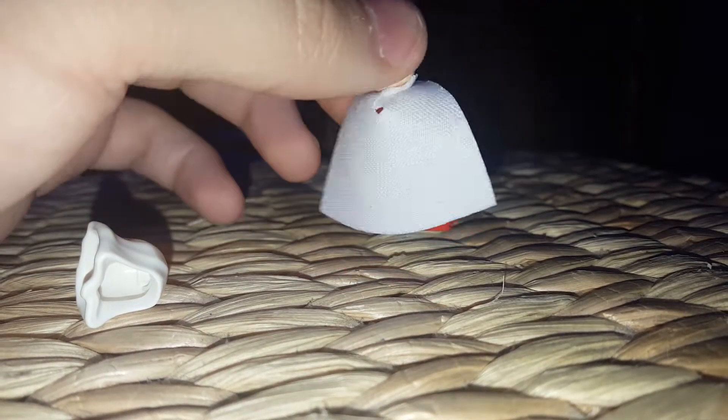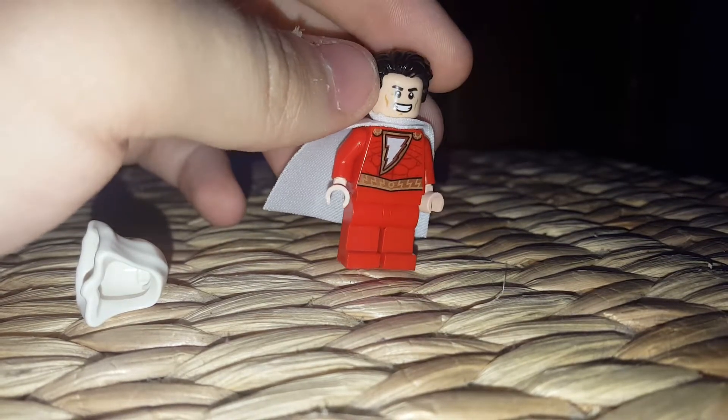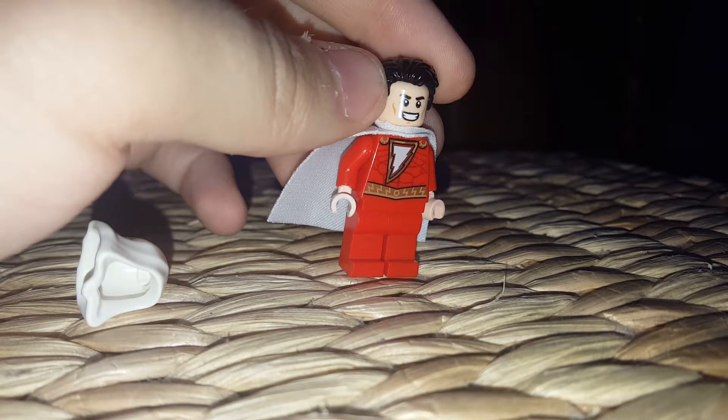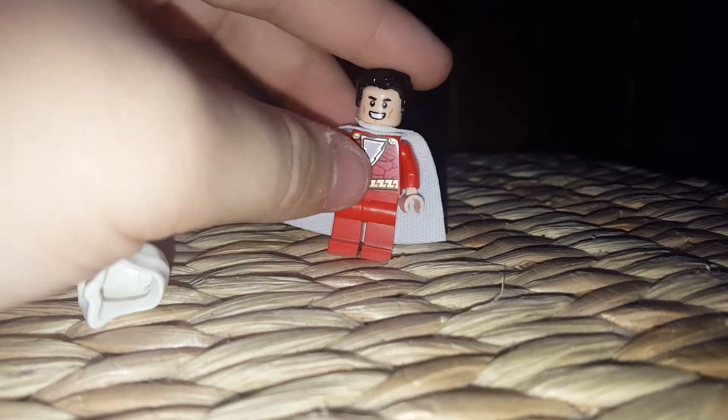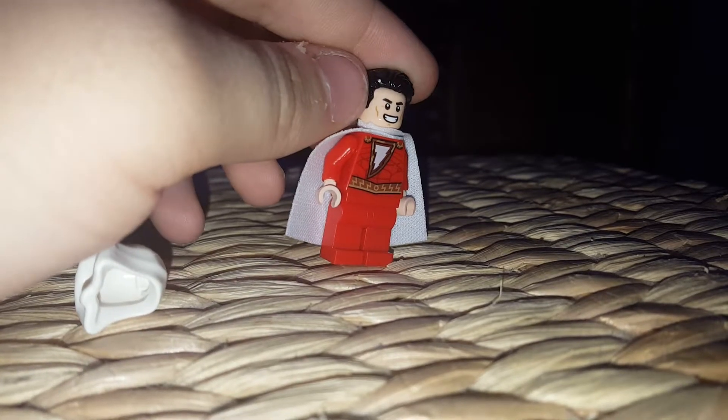This isn't really an official Shazam movie minifigure. I wish they would have made a set on that. But no, they just plopped him in a Batman set that I'm gonna get, and I'm probably gonna give the Shazam minifigure to my little sister Lydia.